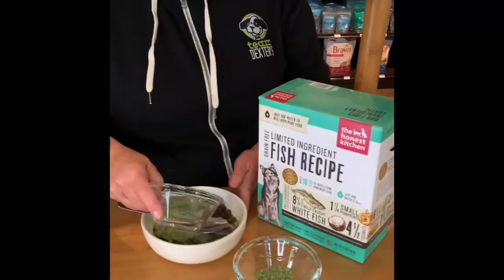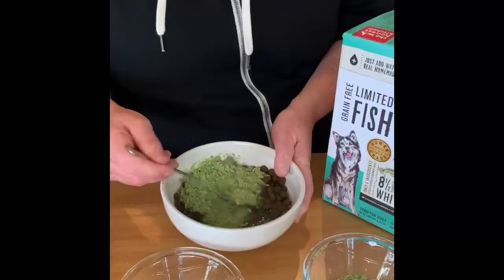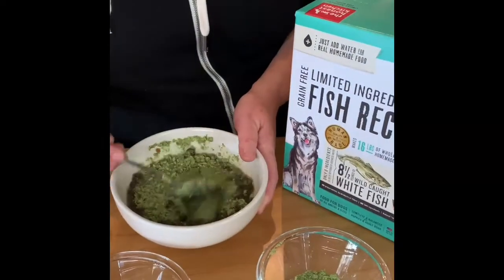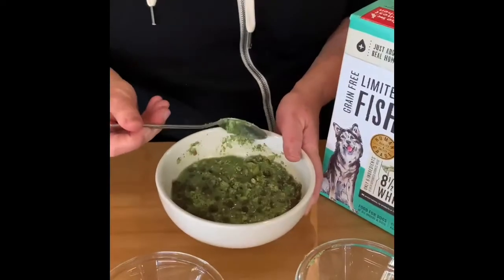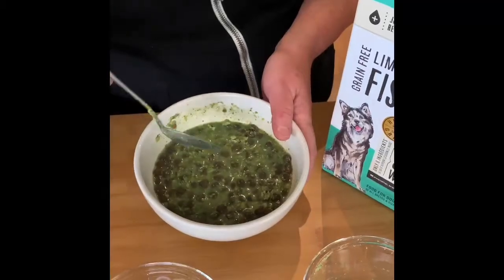Because it is nutritionally complete on its own, you could feed it by itself. Add some hot water to the bowl and this is going to rehydrate The Honest Kitchen and also moisten up your dry food, which — as you know from us — is always a big plus. I like to just put The Honest Kitchen and water in the microwave for 30 seconds.